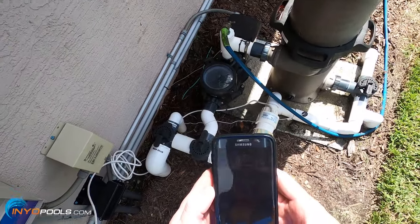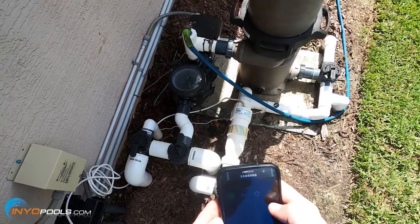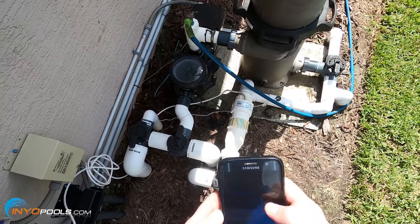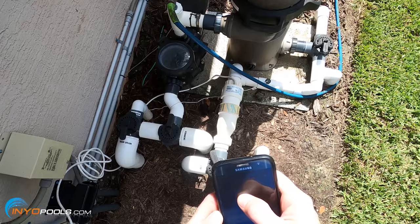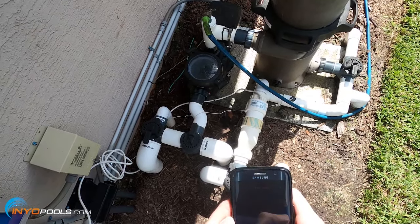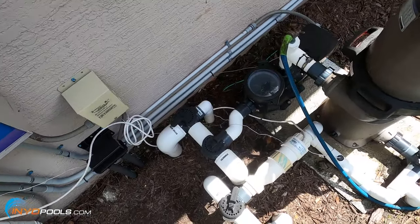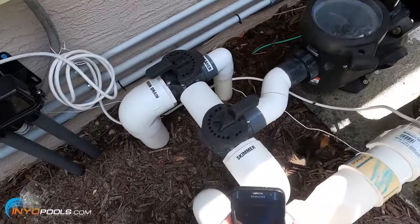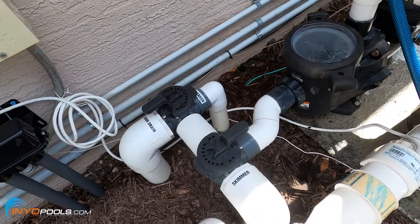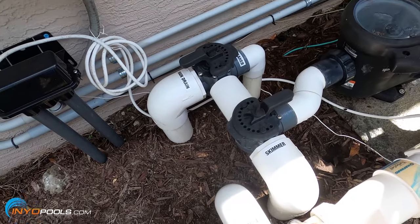It is fully primed now. Everything is running good. I'm going to lower the RPMs so it's easier to talk over. If you have a variable speed pump, on a lower speed you might see a little bit of air at the top — that's fine, it's not hurting anything.